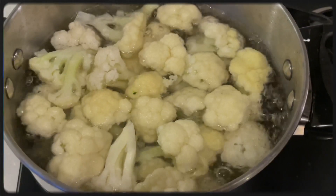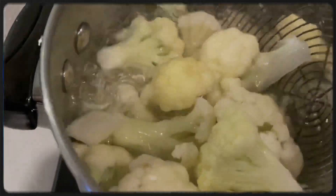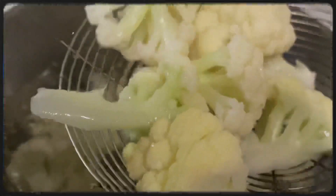After one to two minutes, the water will start boiling again. Then you can take out the vegetables and put them in cold icy water.